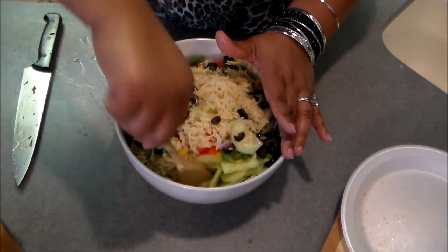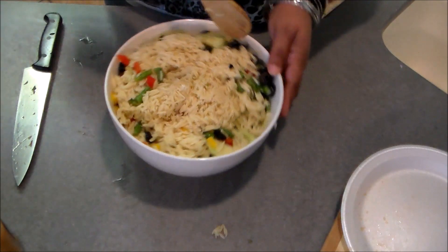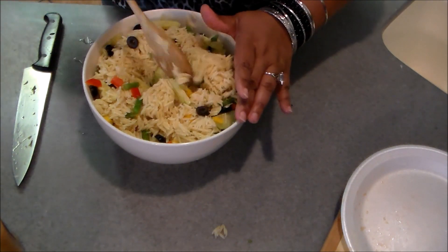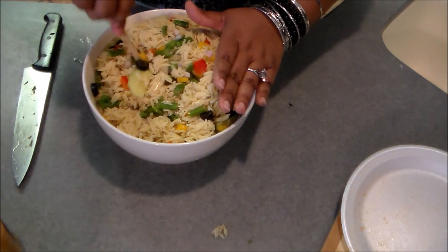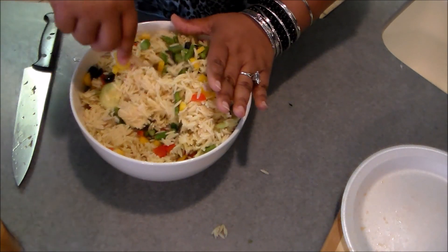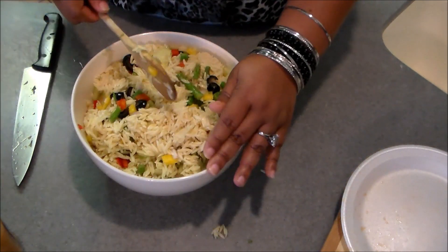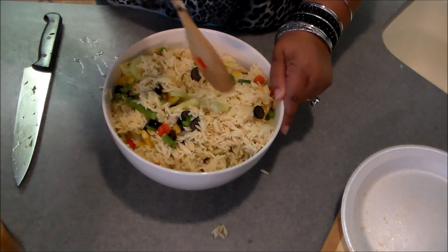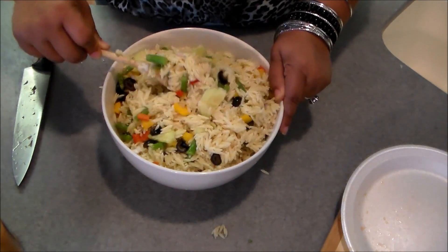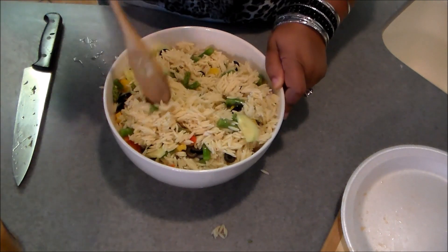I love this salad. I saw the initial recipe on the Food Network — Giada de Laurentiis did a version of it, but some of the stuff she put in it I didn't have at the time, so I improvised and came up with my own version of it and I've been making it ever since. Super easy.